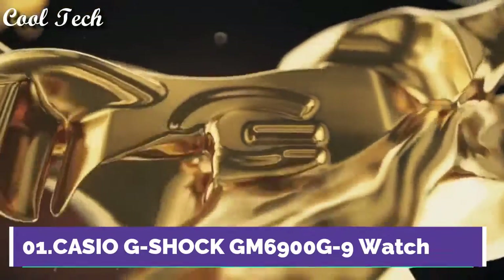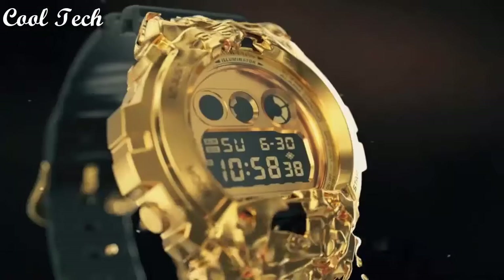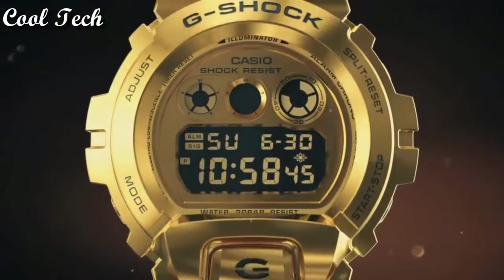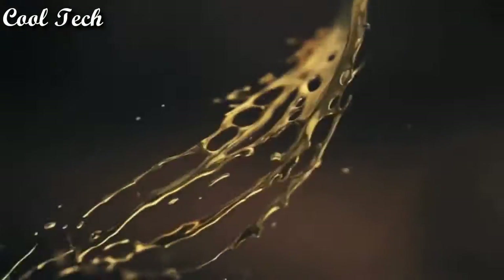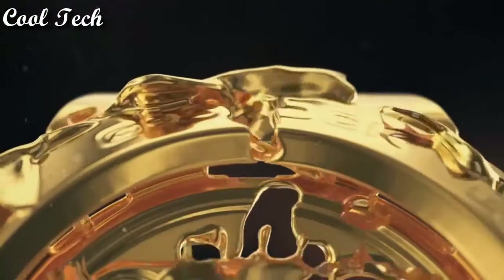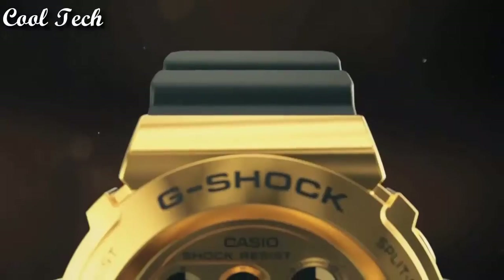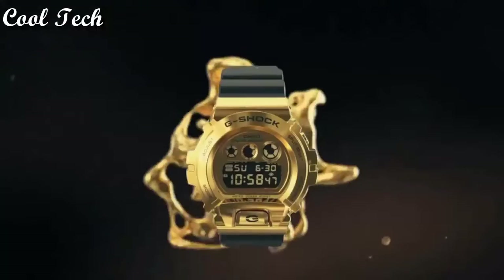Top 1: Band material resin, display type digital, case material stainless steel, features: day, date, limited edition, shock resistant, movement quartz, water resistance 200 meters, case color gold.